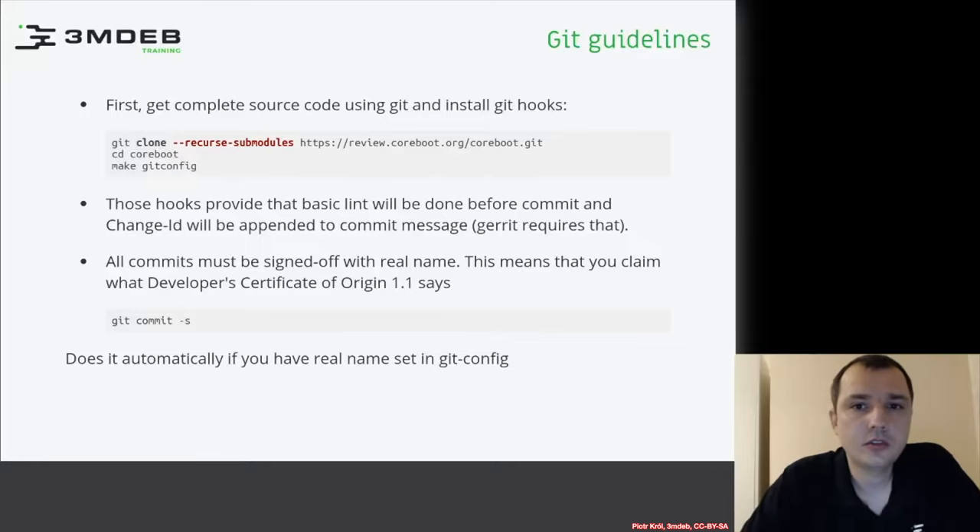Let's start with a little bit of Git guidelines. We'll begin with cloning a repository and configuring Git. This will provide some basic capabilities for further committing and pushing patches to the repository. We will not develop code in this training, but this is very useful if you will try to fix something or improve something.